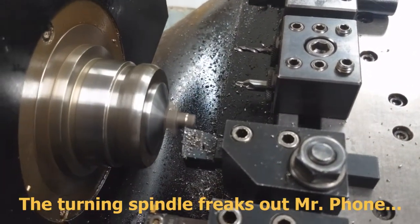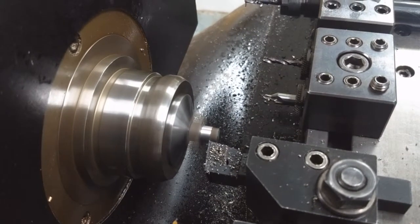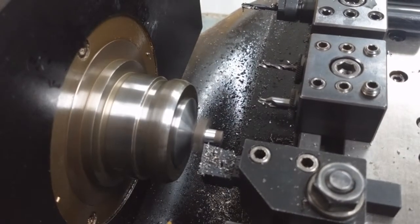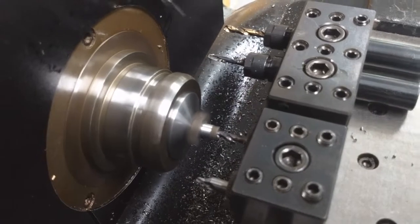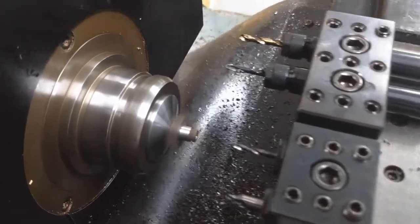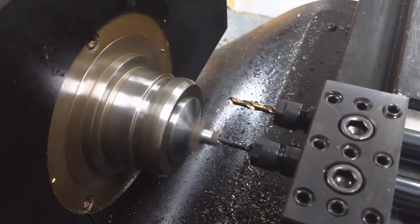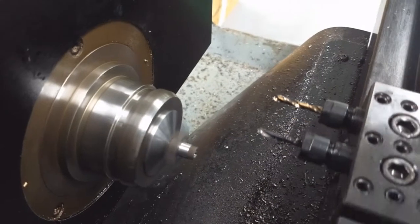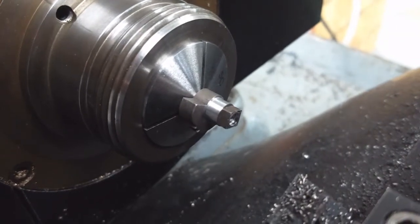Face. Rough turn the OD. Come in and finish turn at a half thou per rev — nice fine finish. Come in and center drill. One-eighth drill to a half inch deep. Come in and tap drill. A little squeaky — could use a little oil. Number 19, just to put a little bit of a countersink there. And that's one tumbler ready to be threaded.